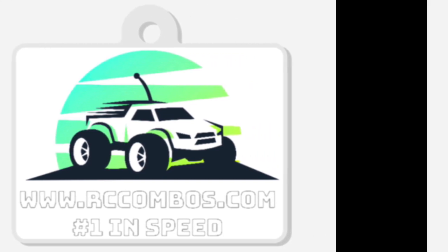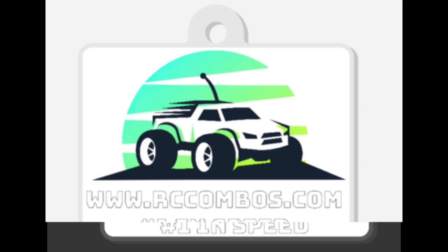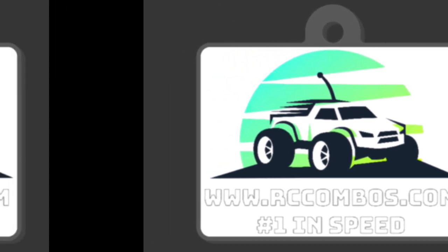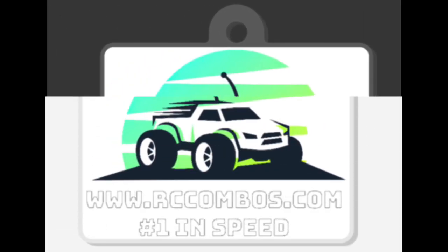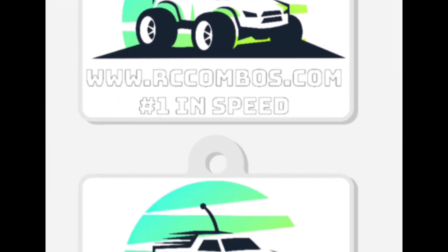If you want a custom keychain when you order something from us, or you just want a custom keychain, let us know. But if you order something, you get it for free. If you don't order something, then they're going to be $1 plus shipping.